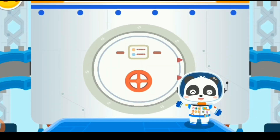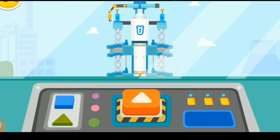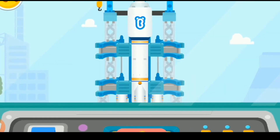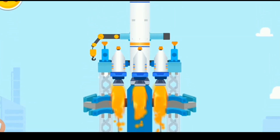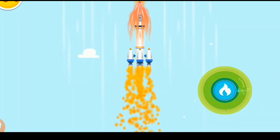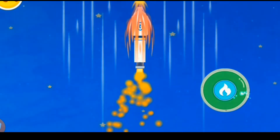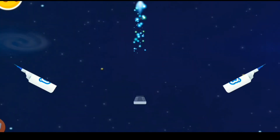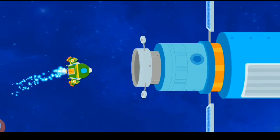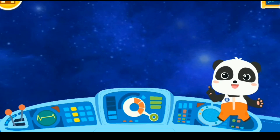Are you ready? Let's head for the space. Press the button and launch the rocket. 3, 2, 1, blast off! Press the button to accelerate the rocket. Awesome! Let's head for the universe! We can float around in the space station as there's no gravity here.